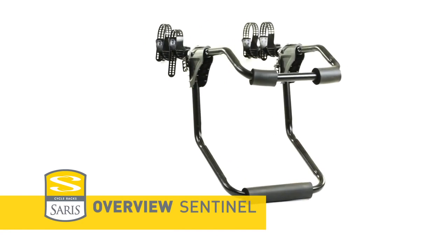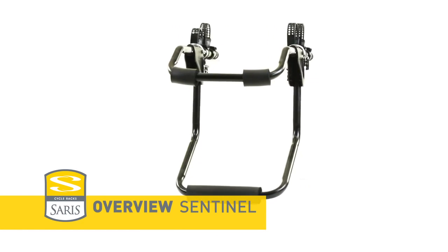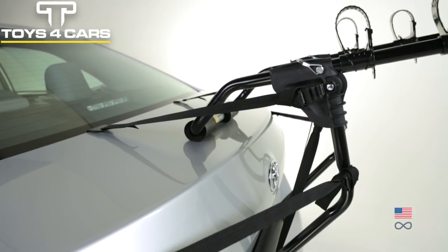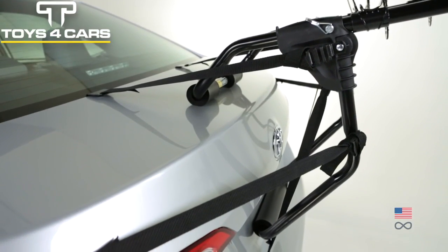Saris Sentinel. Great value in a simple, strong and secure trunk rack. Steel frame is strong enough to earn our lifetime warranty, yet lightweight for easy install and removal.